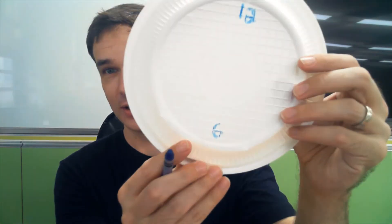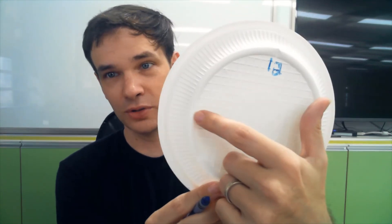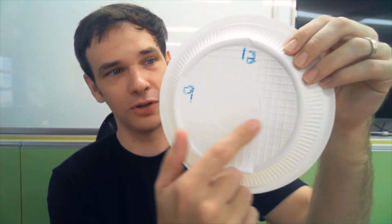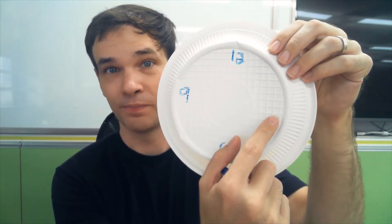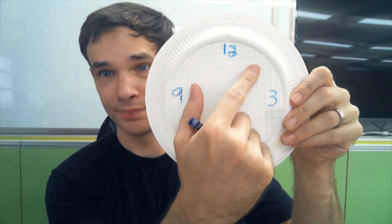Okay, so we have 12 at the top and 6 at the bottom. What number goes over here on the left? Nine — nine goes here. Okay, 12, 6, 9 — what goes over here on the right? Three — three o'clock is here.